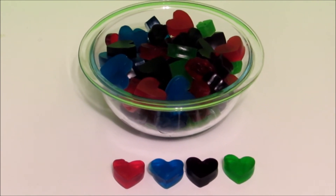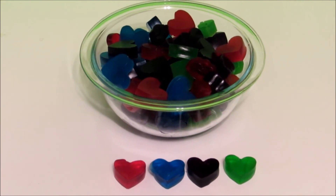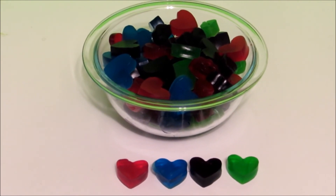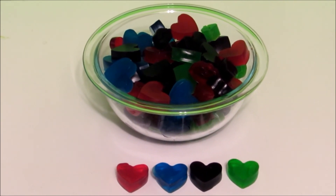And there we have it, guys — our yummy gummy treats! You can make them in whatever color or shapes you want and they are so yummy. I hope you guys like this tutorial and make some gummies of your own. Don't forget to comment, like, and subscribe — I'll see you guys next time, bye!